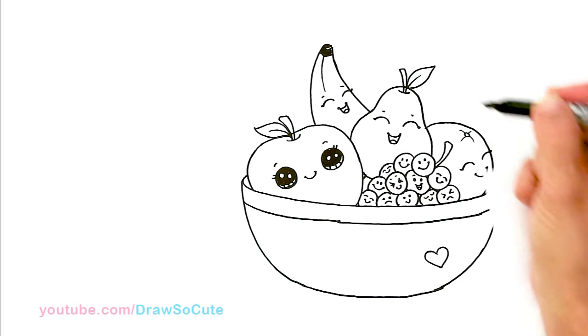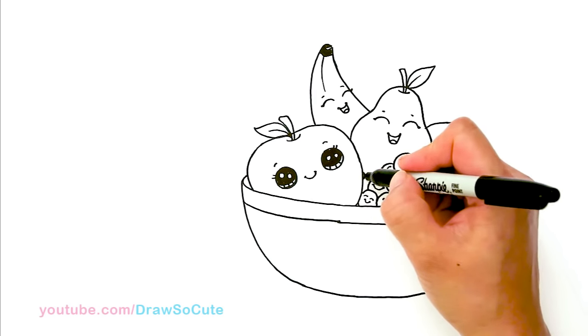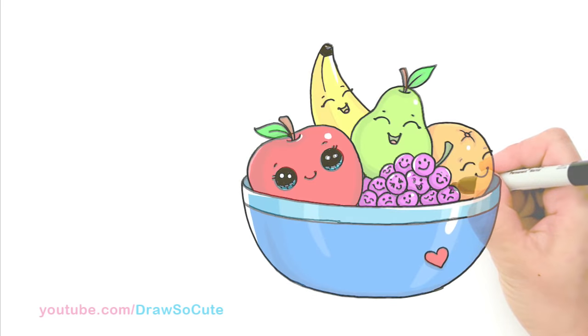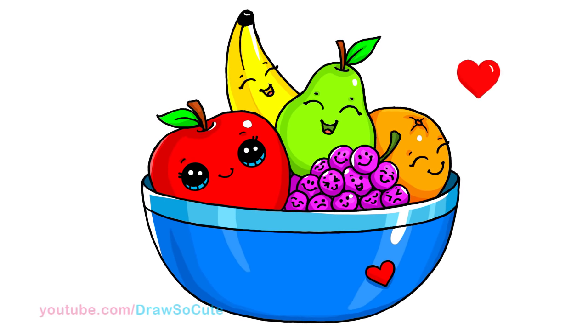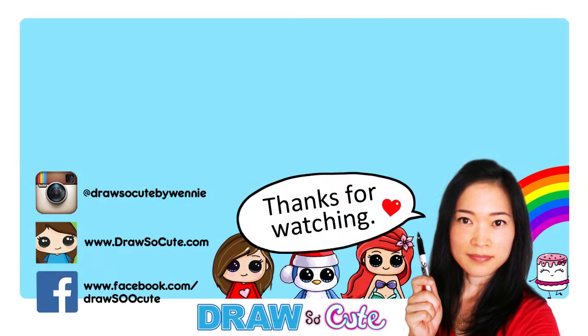So we just want this bowl of fruit to be really really happy — whatever you do, everyone is really happy to be in this bowl, except some of them. There, my yummy bowl of fruit! Hope you guys loved how this turned out. If you do, please give me a thumbs up and share it, and remember to subscribe so you won't miss any new Draw So Cute videos. See you later!